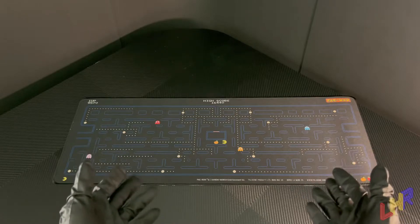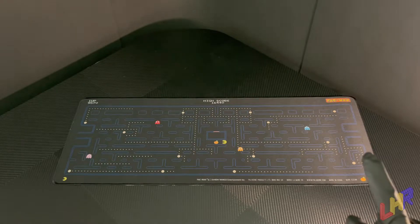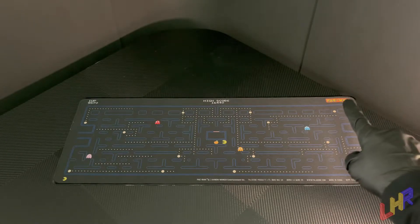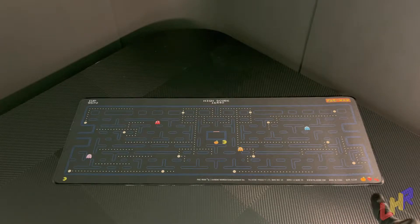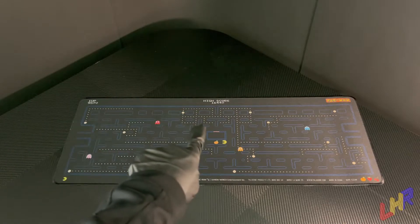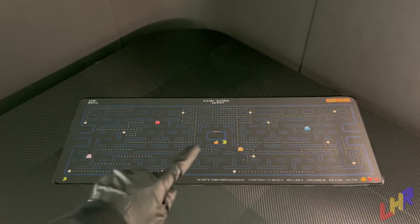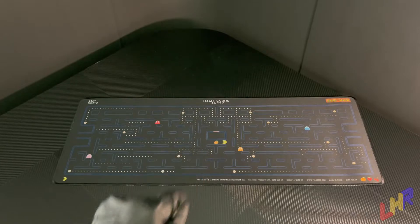Now that I actually have this thing properly in frame, let's go ahead and talk about it. It looks great — it's fantastic, actually. On the top right-hand corner, we have the Pac-Man logo. On the bottom, we see a fruit count. On this side, we have the number of lives that Pac-Man has left, and it's getting hairy because he only has one life left. Up there, we see the one-up and the score and the high score all the way at the top. We have one, two, three, and four ghosts, one Pac-Man, and a fruit.